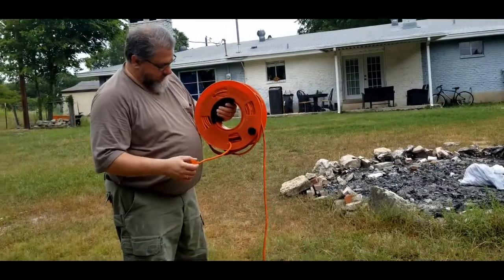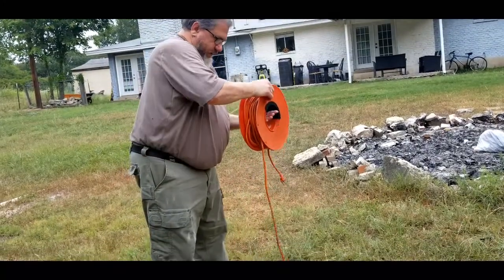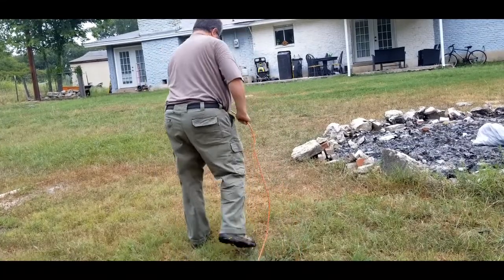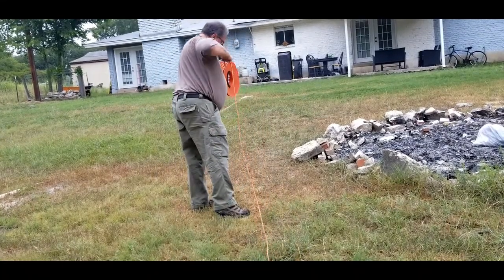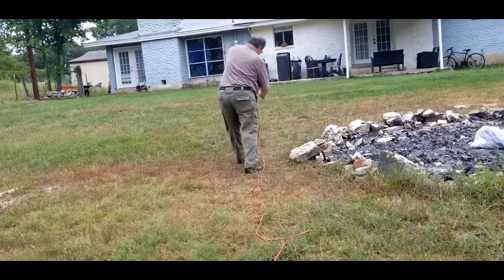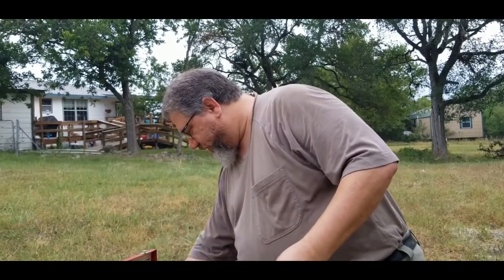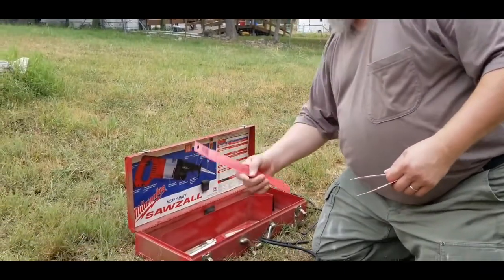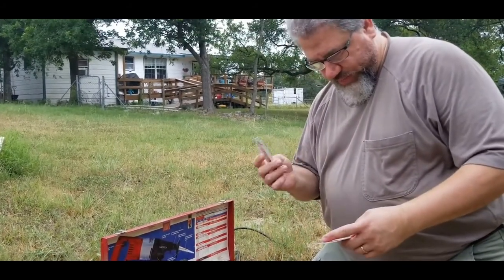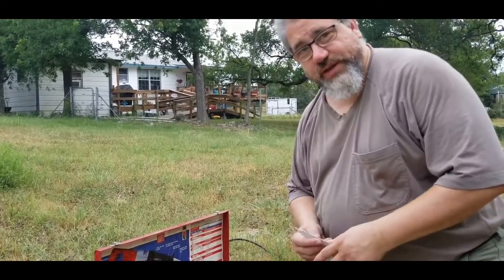We've got this tied back in and we'll use the handle. This is where we're going to plug in and run this up. With the Sawzall, of course, you have many different kinds of blades - wood blades and metal blades. We're going to use a metal blade for this application.